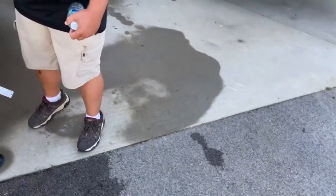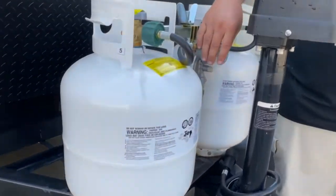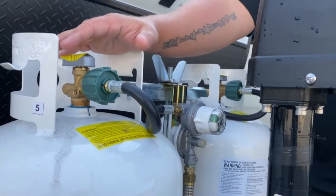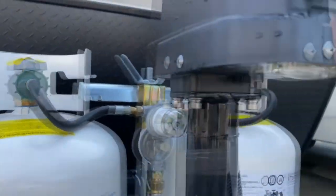Right behind it are your two 20-pound propane tanks — oilfield style, ready to go. You've got your regular air supply line. When the arrow is pointed to the tank, that means it's on. When that one runs out, the screen is going to turn red. Flip it over to the other one and you're good to go.